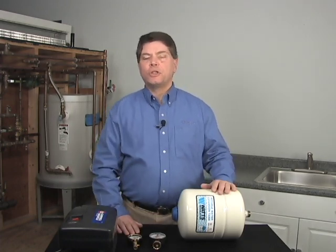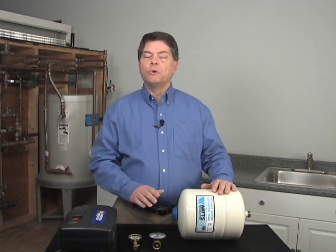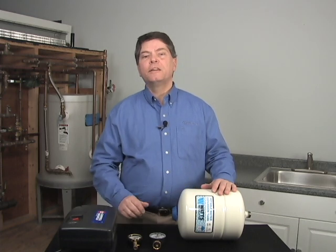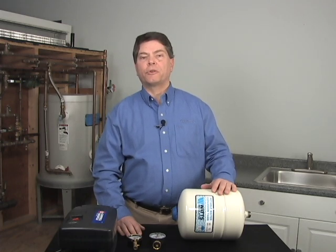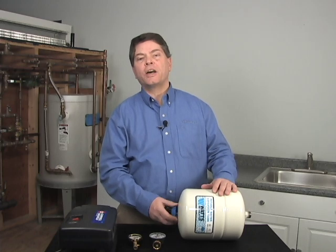Once the pressure is determined — in this case, let's assume it's 55 PSI — we will need to increase the pre-charge of this tank from 20 PSI to 55 PSI. We can use any standard tire pump to do this, whether it be a hand pump or an electric pump.